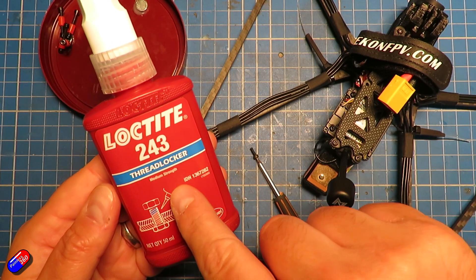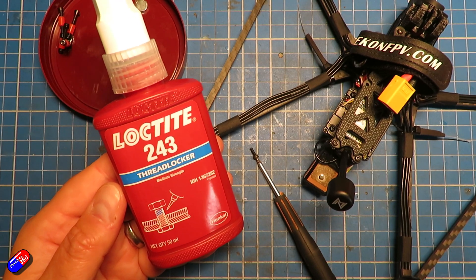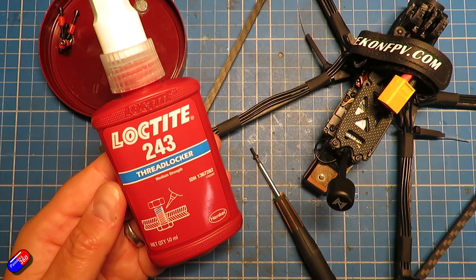I thought I'd make a video to talk about how to use Threadlocker and what it is, and more importantly how you undo it when you've done it up, because I've got a friend of mine who's getting into helicopters who's starting to come across this stuff.